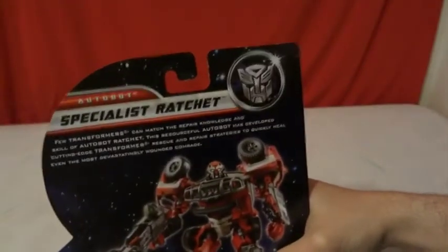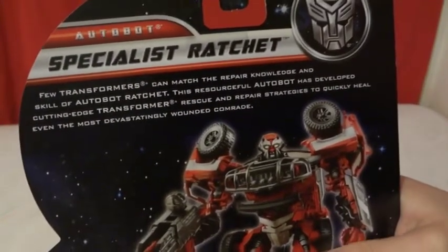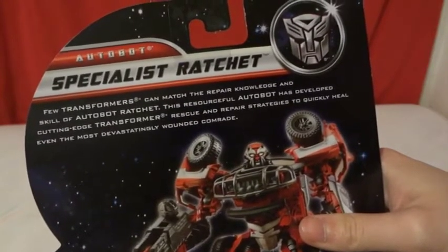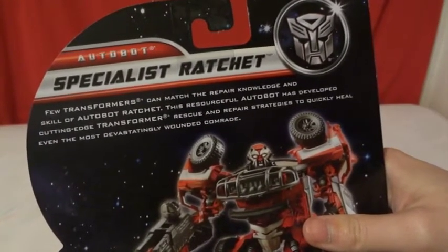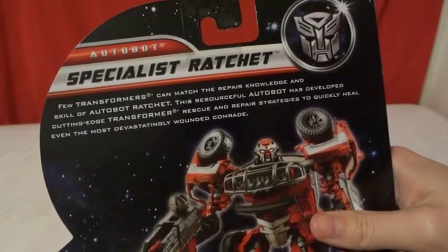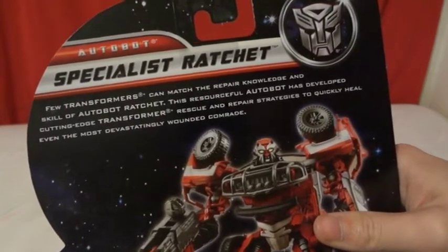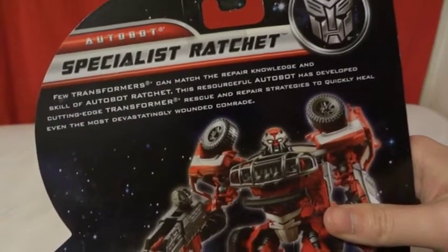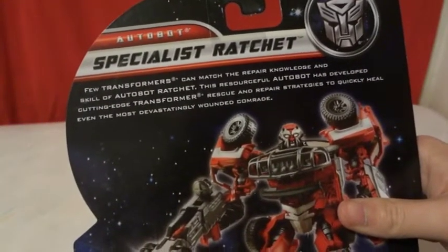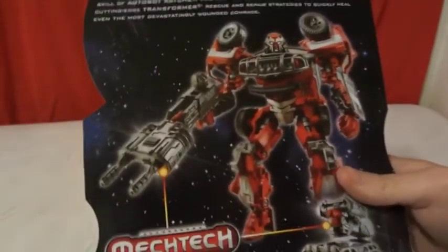Here's a little bit of his history on the back here. Few Transformers can match the repair knowledge and skills of Autobot Ratchet. This resourceful Autobot has developed cutting-edge Transformers rescue and repair strategies to quickly heal even the most devastating wounds.